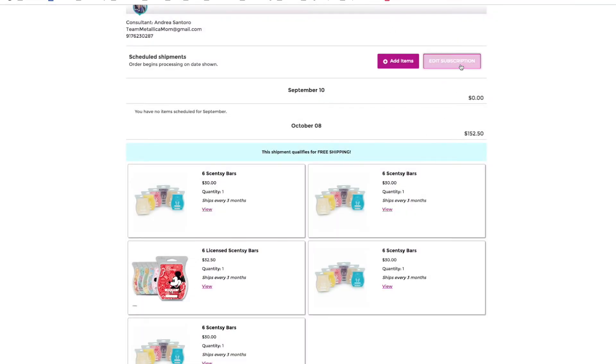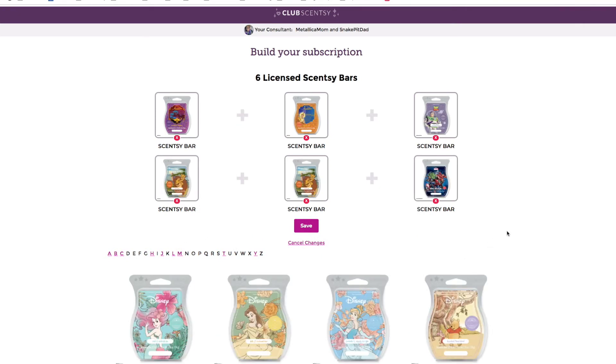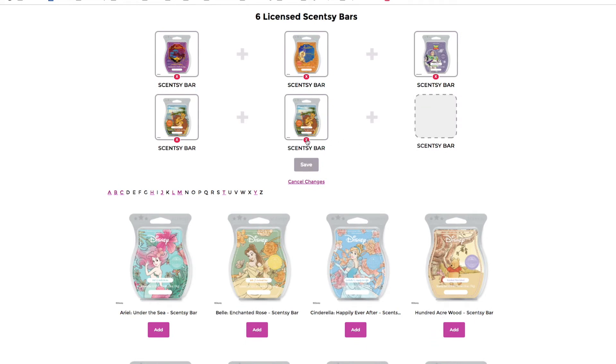I'm going to go up here to edit subscription. I have five six-packs in here and only one Disney six-pack, so I know it's this one. I'll go ahead and edit it. Once I take this out of my club, if Nine Realms was not available anymore I would not be able to put it back in — they give you a little warning before you do that. Nine Realms is still available right now, so if I change my mind in the next couple of days I can put it back in. I am going to take it out. As you can see, it did not give me a warning because it's still available on the website.